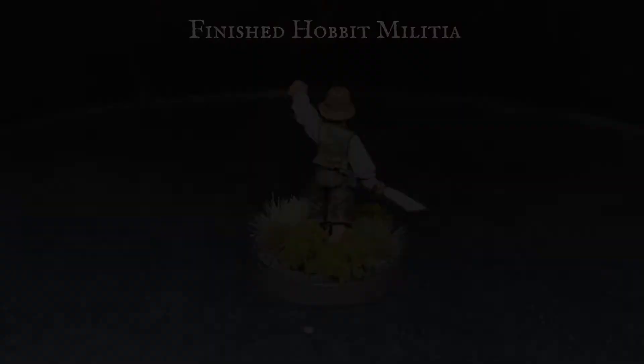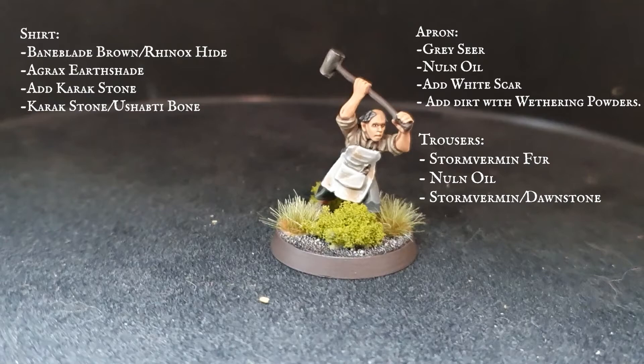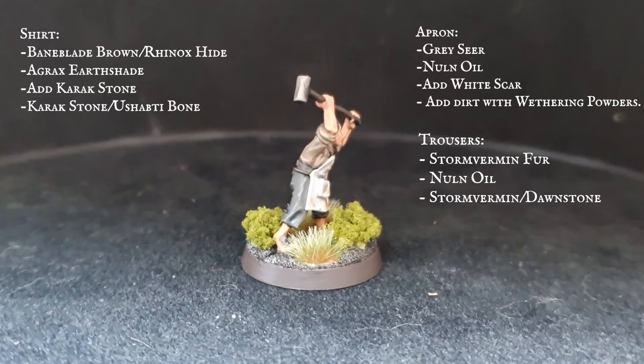As you can see, this Hobbit has been painted slightly differently. The shirt has been layered up from a Baneblade Brown/Rhinox Hide mix to a Karak Stone and Ushabti Bone highlight. The apron has been painted the same as the previous Hobbit with some weathering powders, and the trousers have been layered up from Stormvermin Fur.